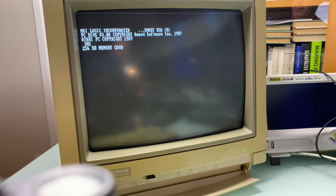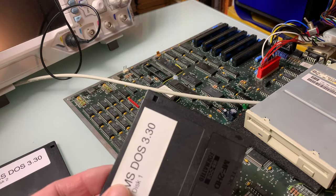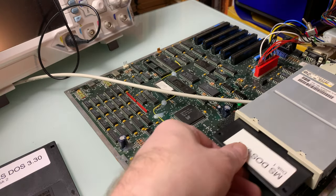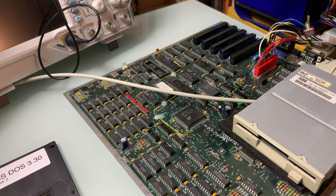There is no keyboard connected so we get a 301 keyboard error. Memory seems fine, which is a bit unexpected. No keyboard, no F1. Trying with a 5.25-inch floppy — no luck there. High density floppies won't work on this machine, but I'll give it a try anyway — this is the only fresh media I have. And no.